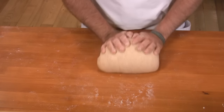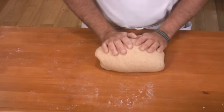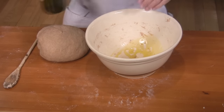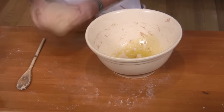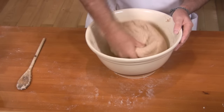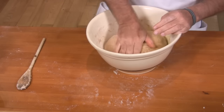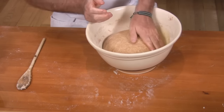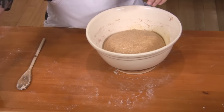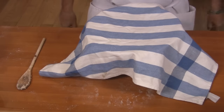And we are done. Oil the bowl, then take your ball of dough, put it in the oil, and make sure it is covered with the oil. We'll cover it again with our towel and let it rise for about an hour.